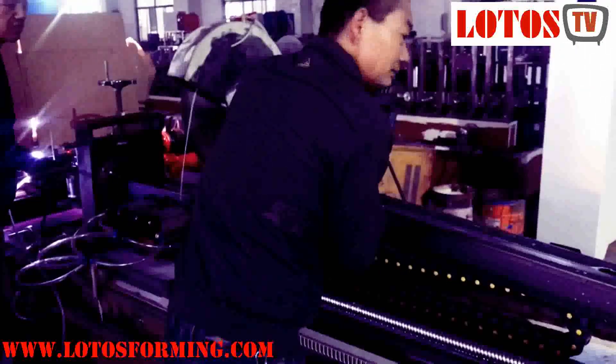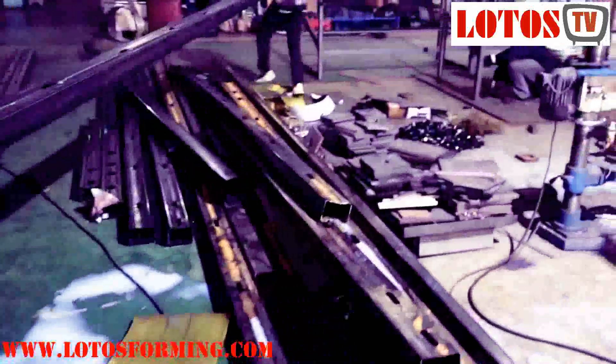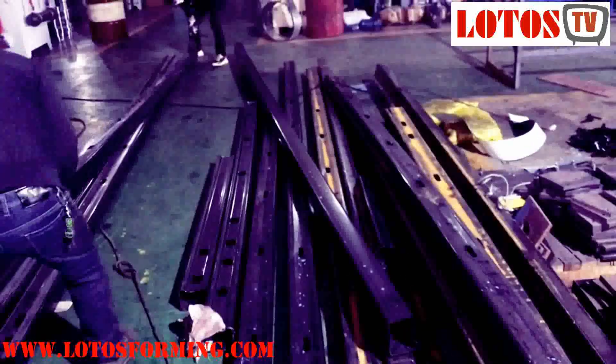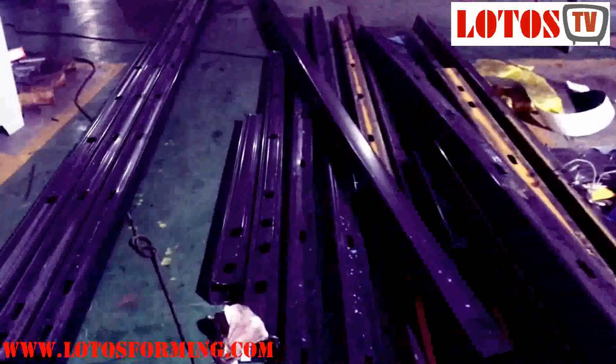Lodos is a professional manufacturer of high quality steel welding square pipe roll forming machines and welded tube mill machines. The square tube is a kind of square pipe, which is a steel pipe with equal sides. Generally, it is welded to form a round tube first, and then rolled into a square tube by a round tube, and then cut into the desired length.